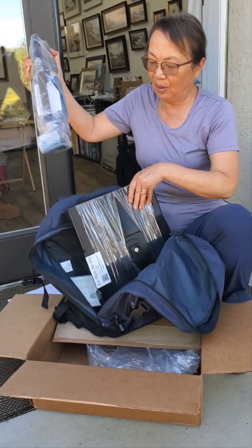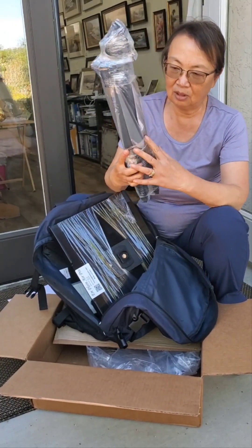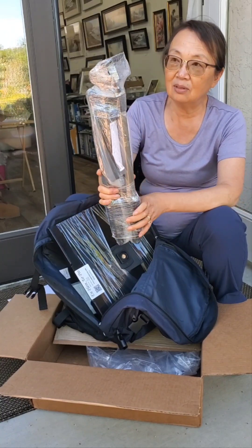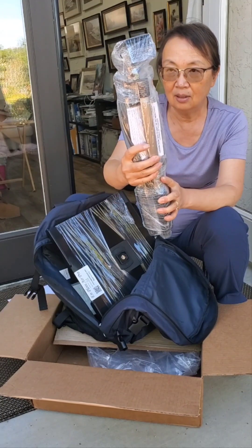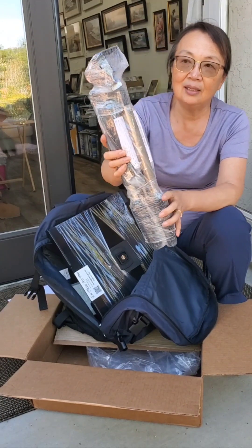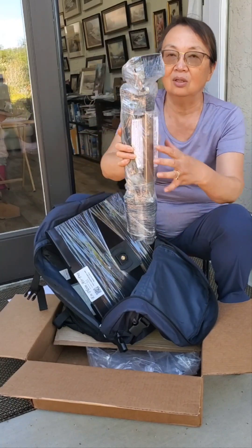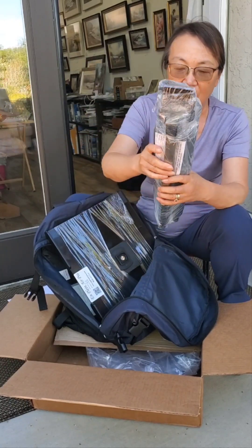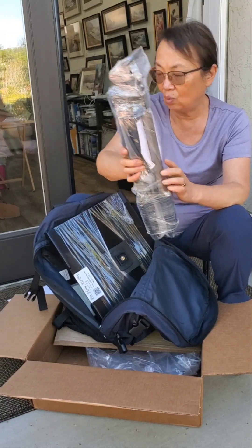These are the main parts. Number one, which is carefully wrapped — this is the easel tripod and the whole easel set. You must have this one. I'm going to later open it up and show you how everything works.